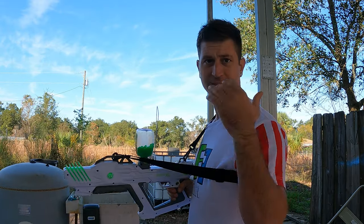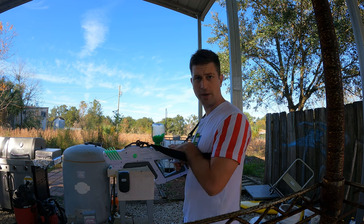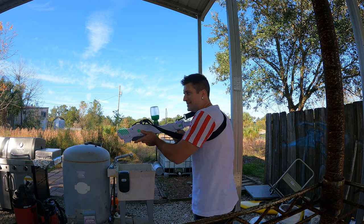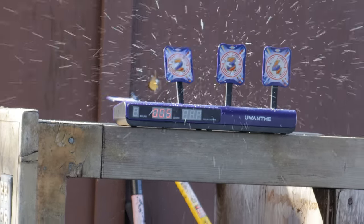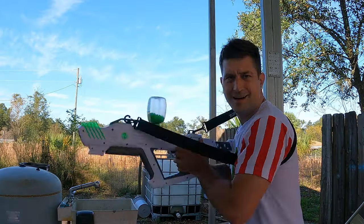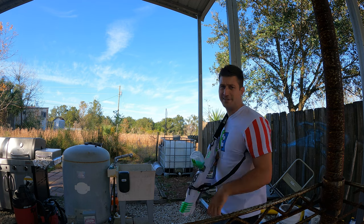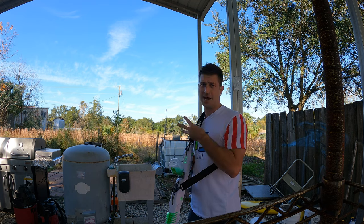This is the Gel Blaster Surge XL accuracy test. We're about 20 feet away, starting on single fire with velocity all the way up. That's really nice! Moving to three-round burst — also really nice. Then switching to fully automatic — wow! This thing is firing really, really accurately on semi-automatic, three-round burst, and fully automatic.